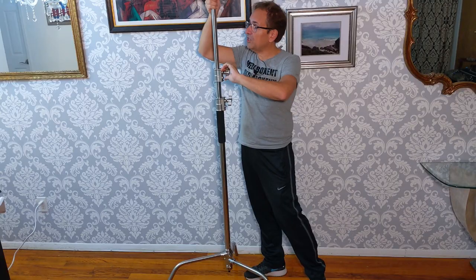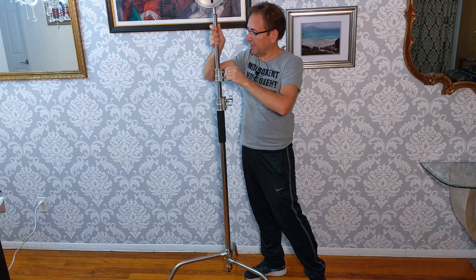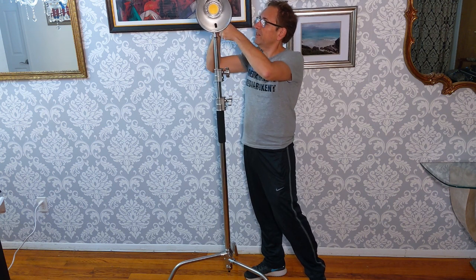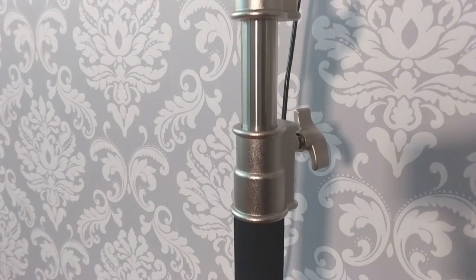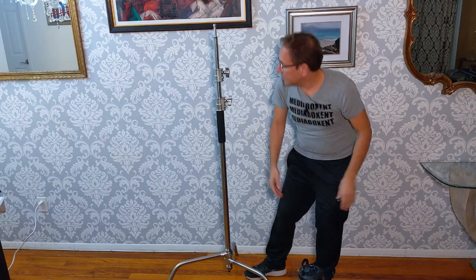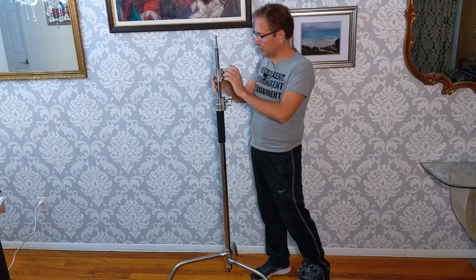You can see here the clamps are pretty easy. This one goes beyond my ceiling. I want to remove this one second. This is perfect for the heavy light. And then we're going to use this soft light here, the softbox. So we need something to hold it real good. It has a nice spring. As you see here, this will go up to 10 feet.